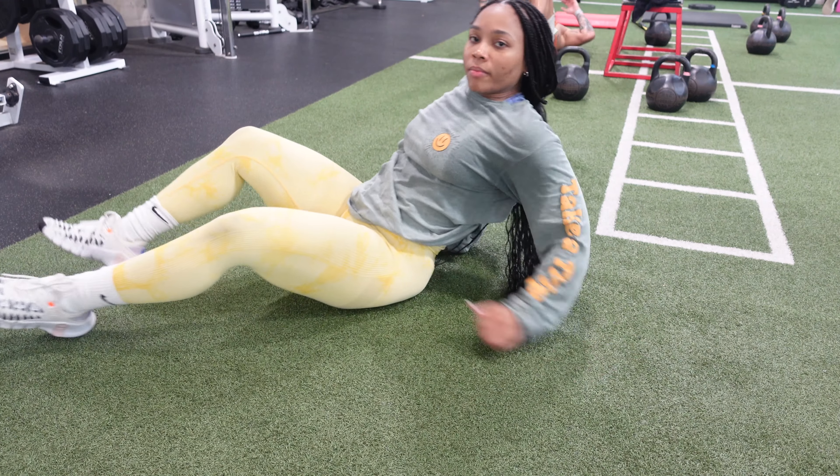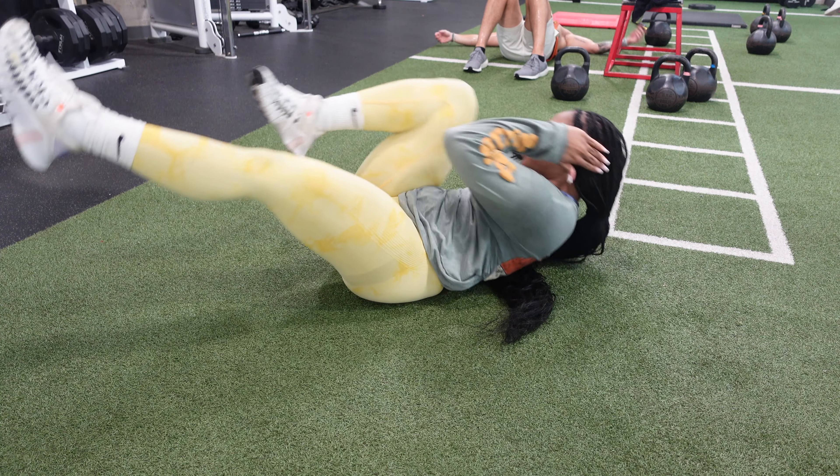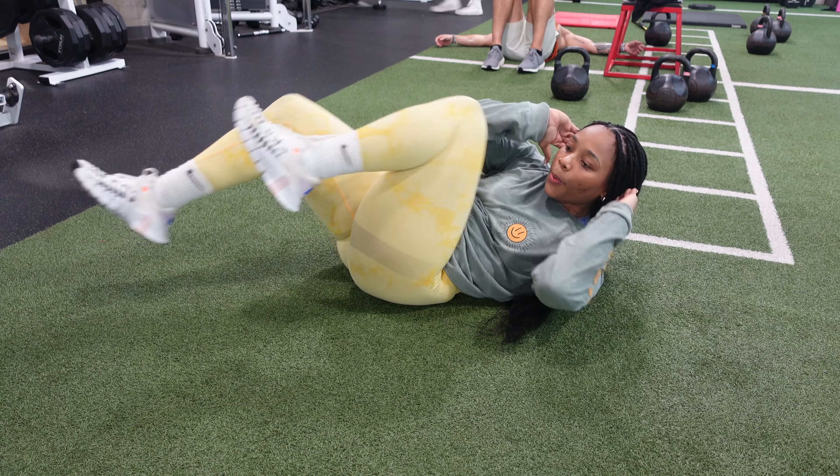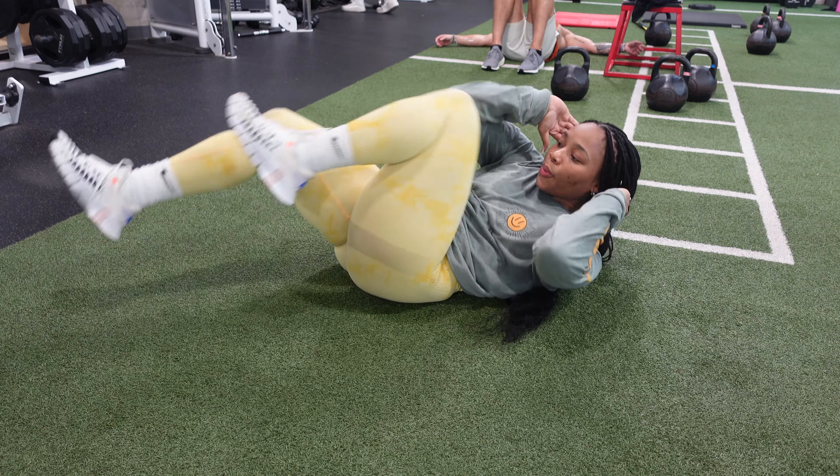The next exercise is bicycles. Same amount of reps, however it will be a one-two-one count instead of one-two-three-four.